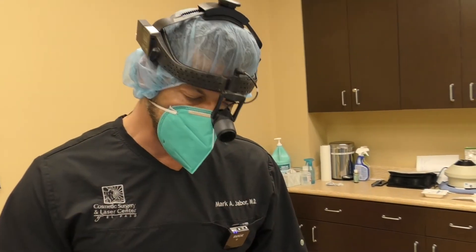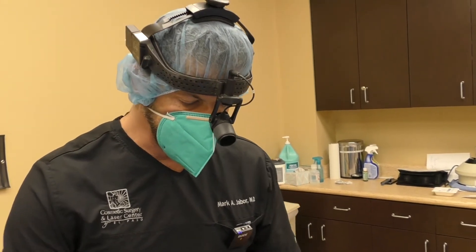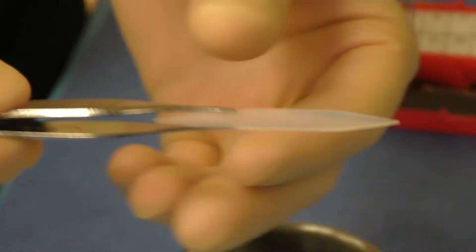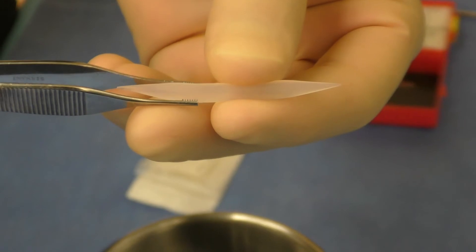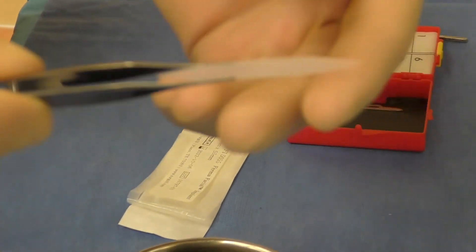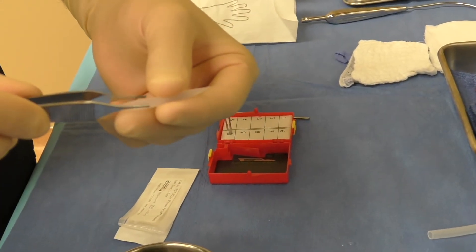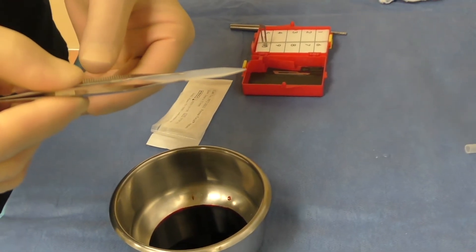We will pull the implant through and center it so that we have it just like we want it. With my hand I can actually adjust it, then we close the incisions and we're done. Here's the implant itself — it's a solid silicone, but it's soft and tapered. This one is a five millimeter. There are three millimeter and four millimeter options. I almost never use a three — mostly the fours and fives. They come in different lengths as well. This is what we're going to place into the lip, and of course it tapers at the ends toward the corners of the mouth. I usually put in a little bit of betadine just to help prevent any type of infection. So we'll place this in and I'll show you as it's going in.